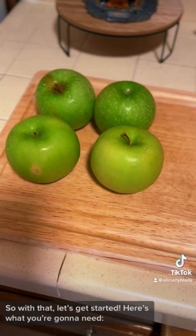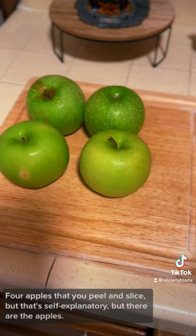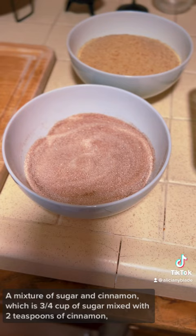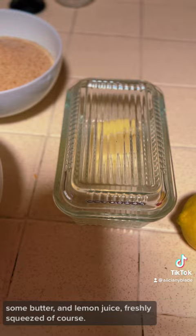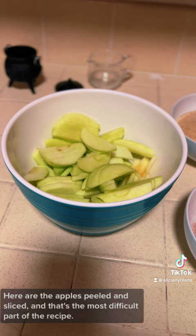Here's what you're going to need: four apples that you peel and slice, two cups of breadcrumbs, a mixture of sugar and cinnamon — which is three-fourths of a cup of sugar mixed with two teaspoons of cinnamon — some butter, and lemon juice, freshly squeezed of course. Here are the apples, peeled and sliced, and that's the most difficult part of the recipe.